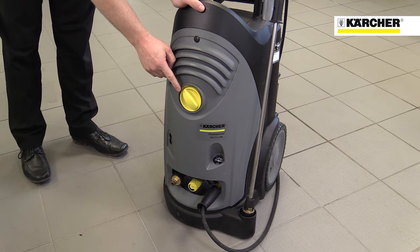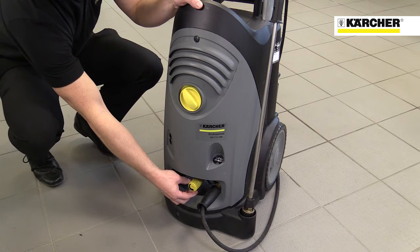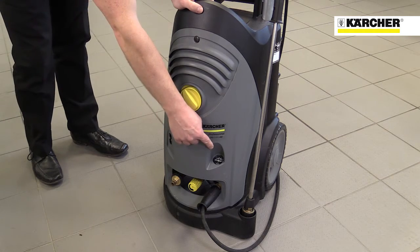The on-off switch and the water flow and pressure adjustment for different types of cleaning job, or to reduce splashing. The oil level and water pressure are also clearly visible.